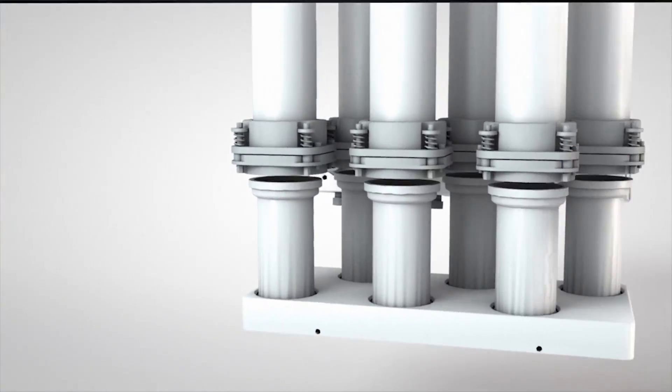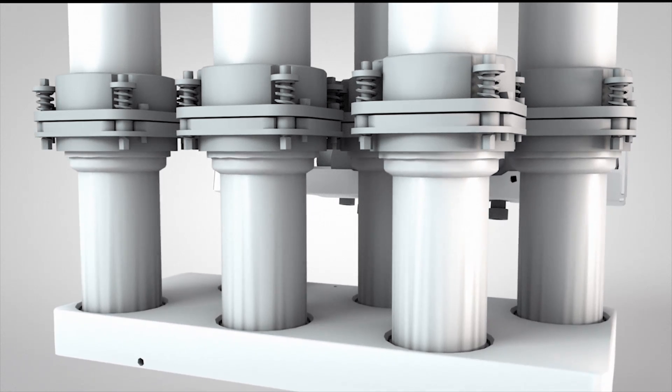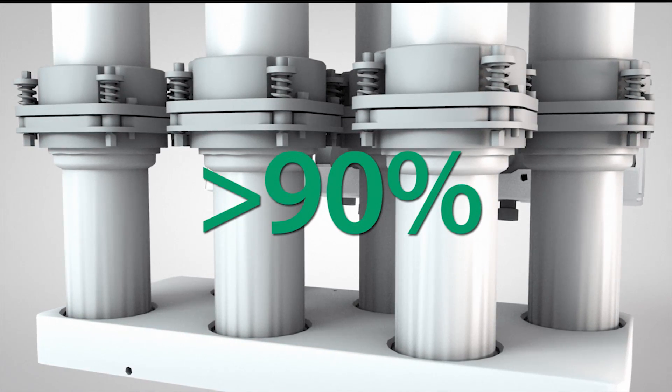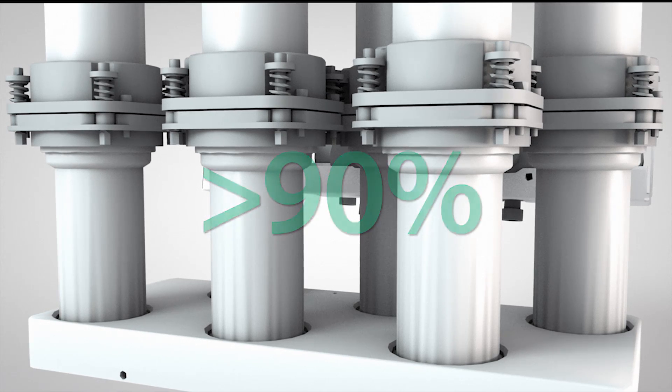The Soxrock has a unique sealing system with adjustable condensers and mechanical sealing. This ensures that more than 90% of the solvent stays inside the instrument, which increases the safety for the operator and the laboratory.